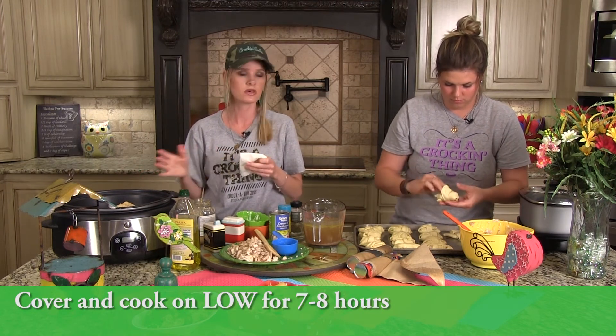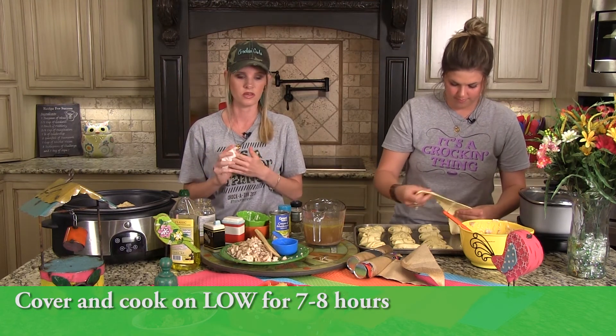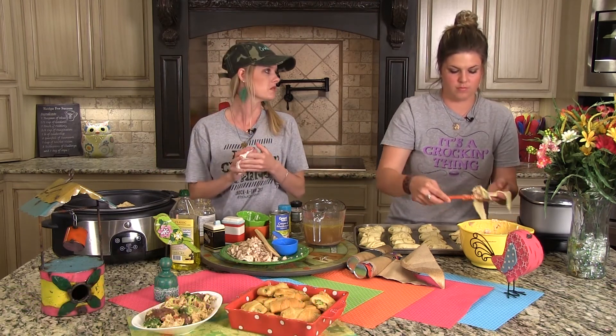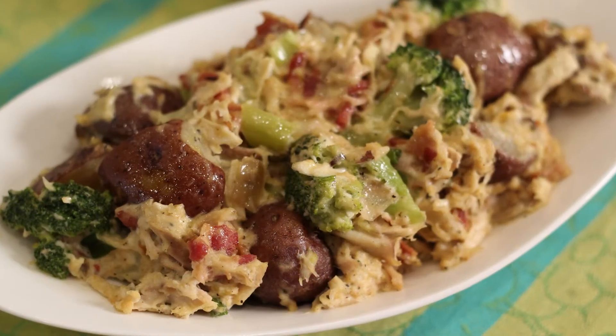It's literally that easy — cover it and cook it on low. I suggest low for seven to eight hours. You could cook it on high, but you'll get more broth and the chicken will be more tender on low. And that is it — one chicken, two meals, and two happy moms! Happy crocking, y'all — have a great week!